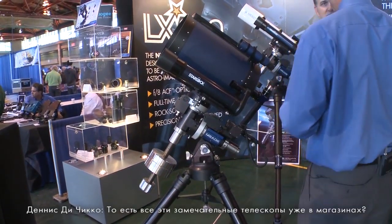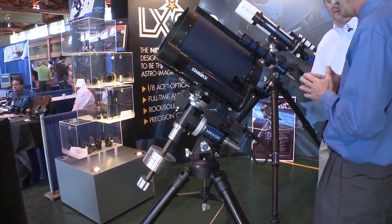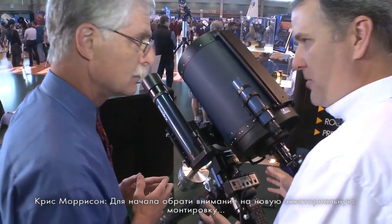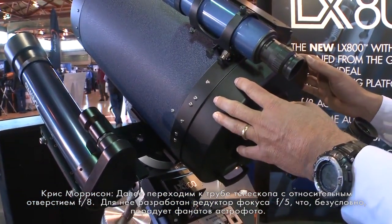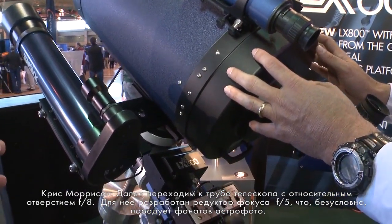Our LX80 started shipping last week, so all of the scopes we've looked at so far are available now. The main features start with our robust German equatorial mount, transitioning to our F8 optical tube that's also available with an F5 focal reducer, which will be very fast for astrophotographers.